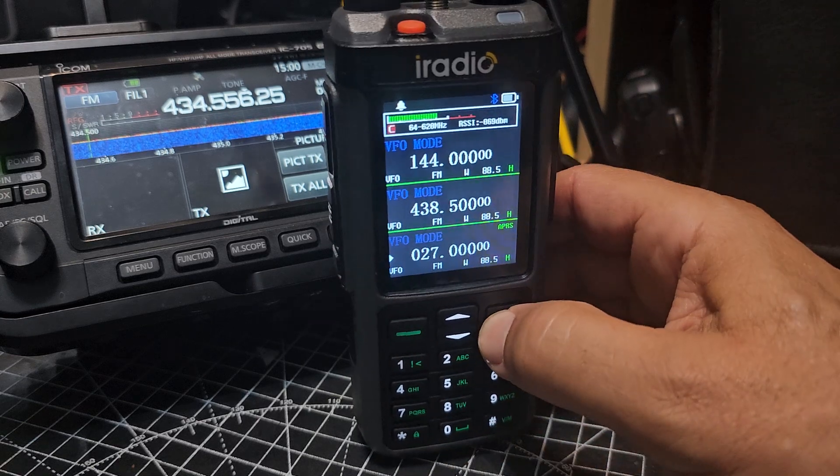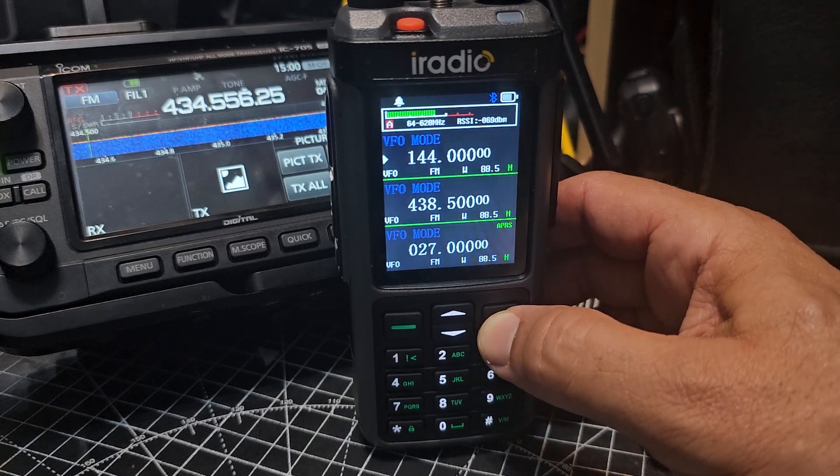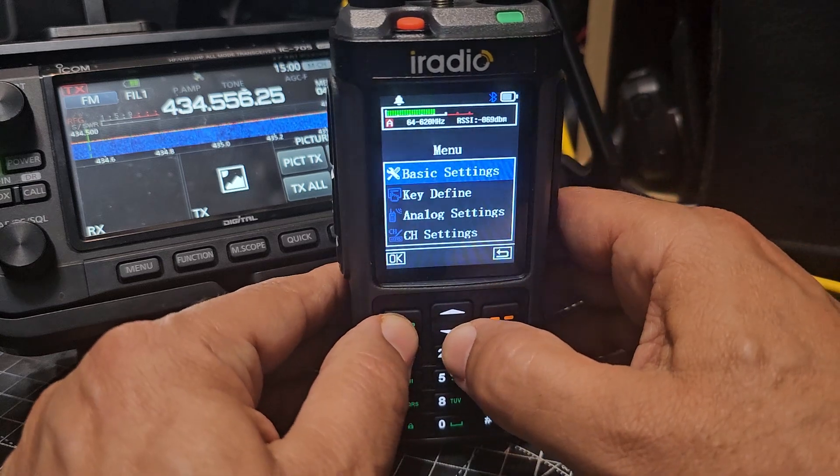You can move the arrow up and down. Maybe with the new firmware they've addressed it, because I'm actually using firmware 1.07.